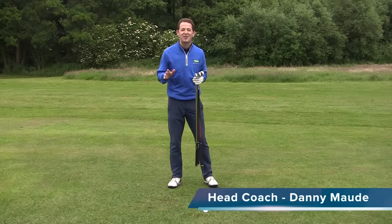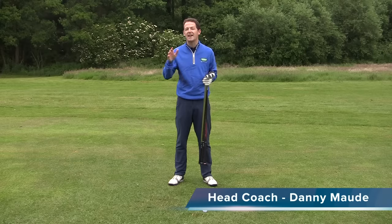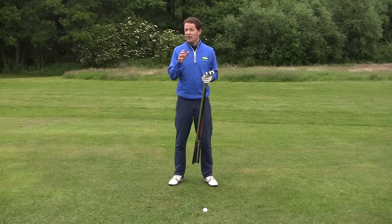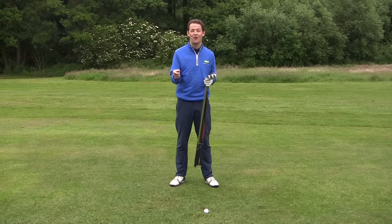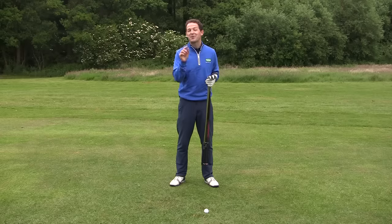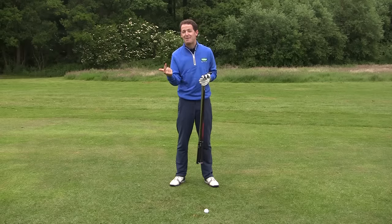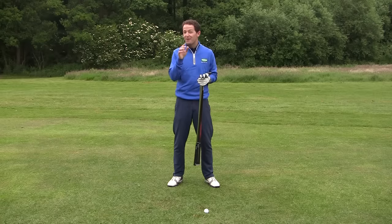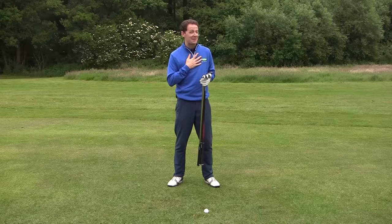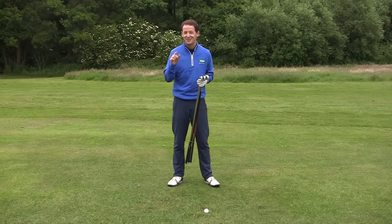Hey everybody, Danny Ward here. Thanks for joining us this week. I want to discuss the difference between a long iron swing and a hybrid swing, and also the difference between what is a long iron versus a hybrid, and who should be using what. Are you a long iron player predominantly or are you a hybrid player? Leave a message in the comments box below and let me know, because some of you out there — if you're anything like me — you're hanging on to those long irons when really you possibly should be switching to a hybrid.